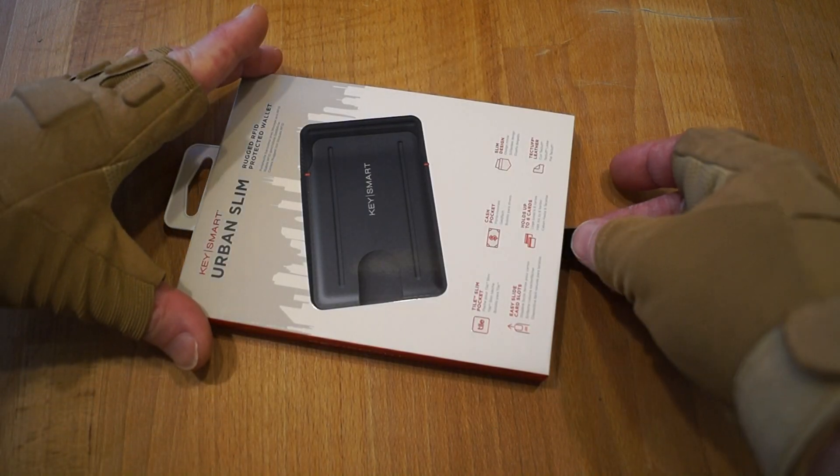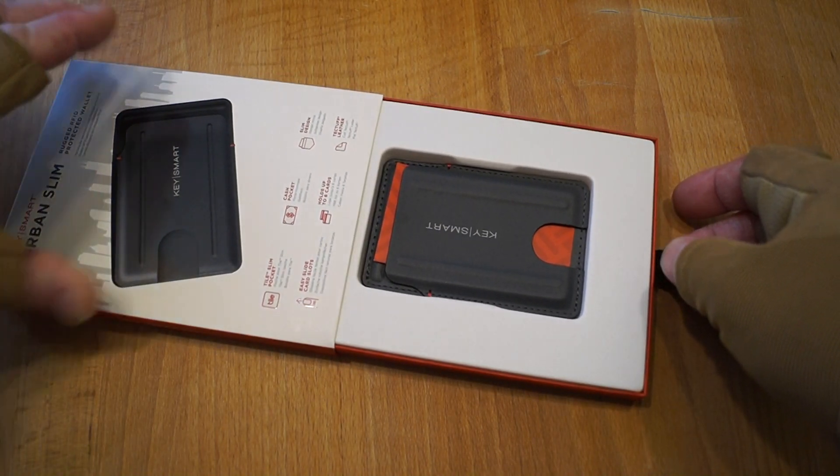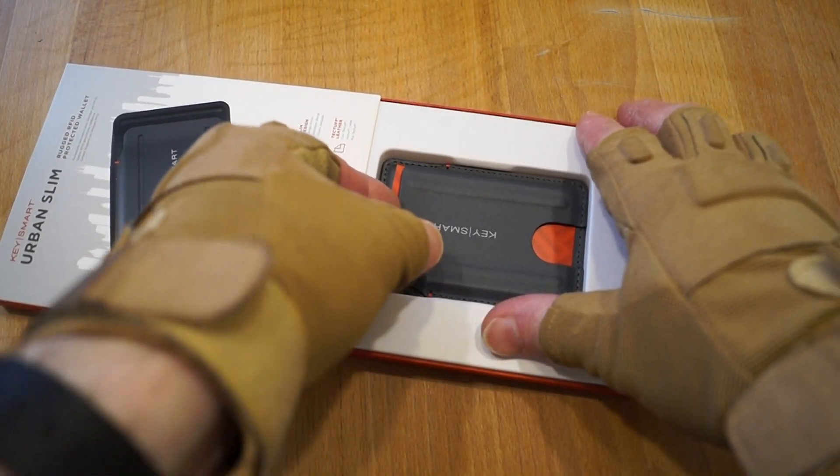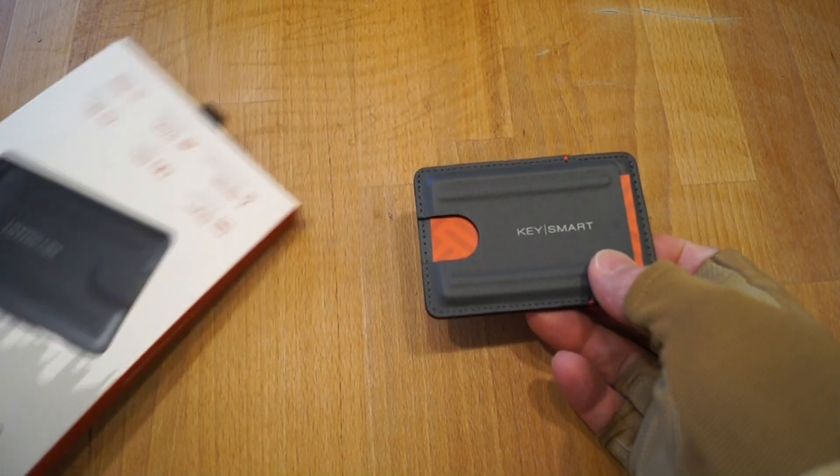Let's get it out of the packaging. Basically you get all this little tab here, and there it is in its little tray.